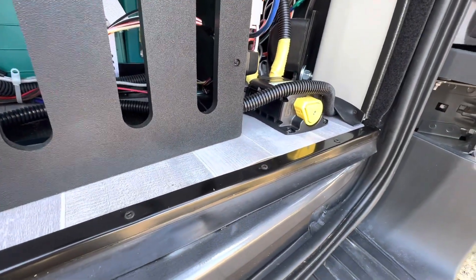This is a 400 amp-hour system, which is roughly 5,500 watts of energy. And over here is your battery disconnect switch.